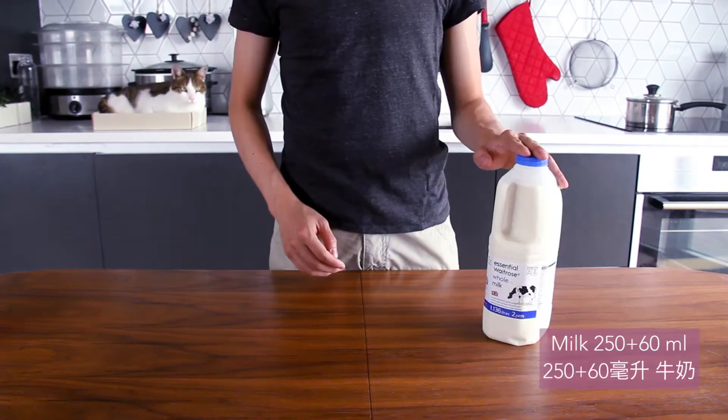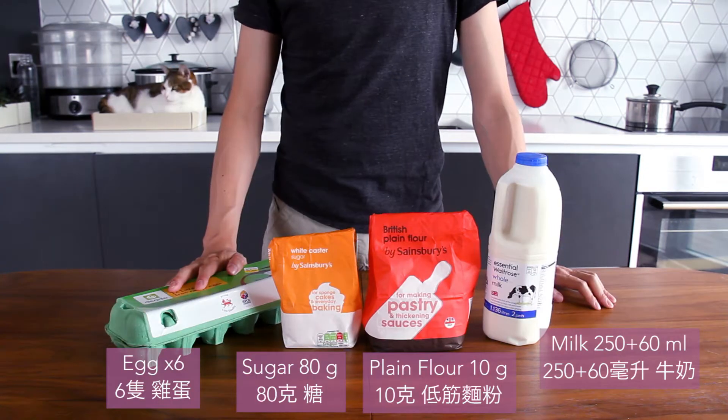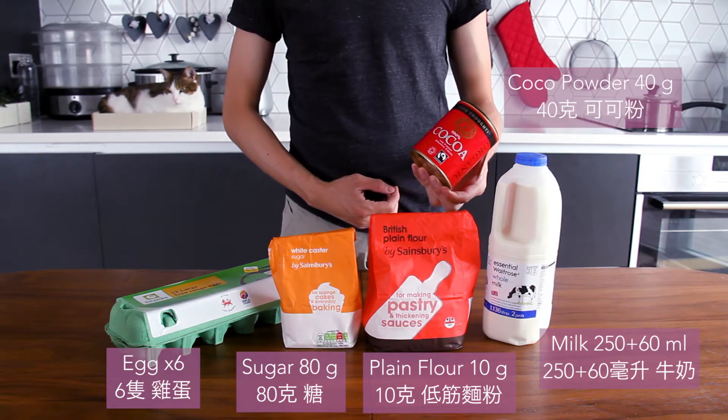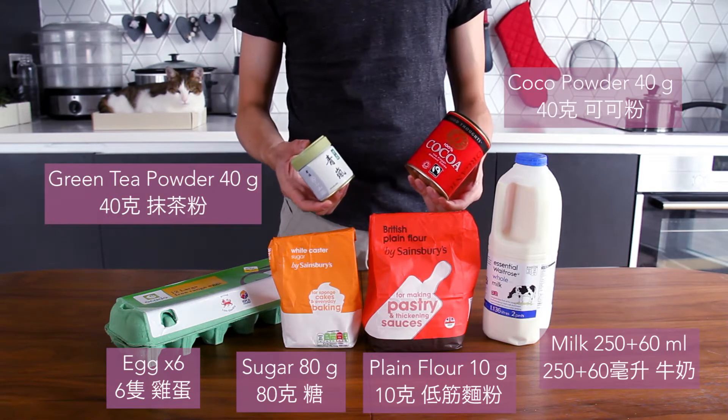For ingredients, we have milk, pink flour, sugar, and eggs. And today I'm going to make two flavors of it. One is with coconut powder, and the other one is with green tea powder.